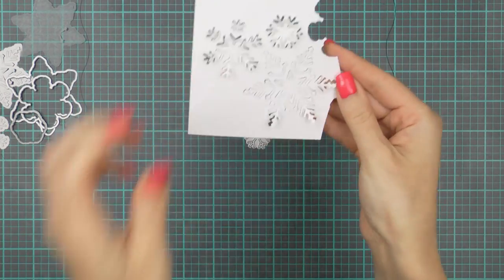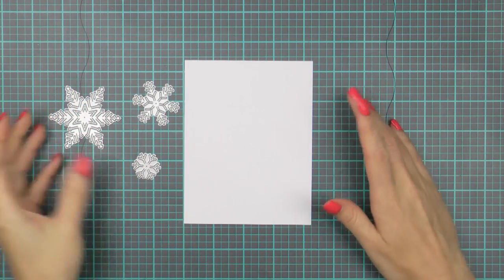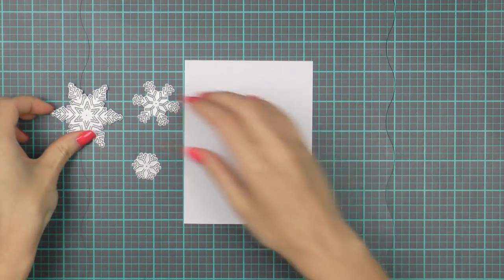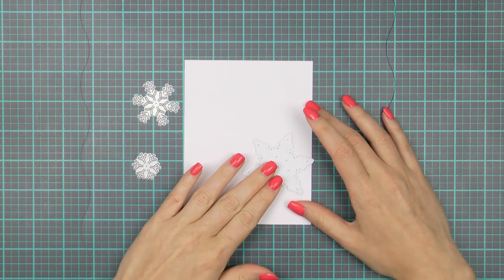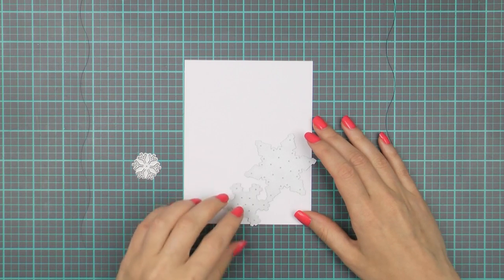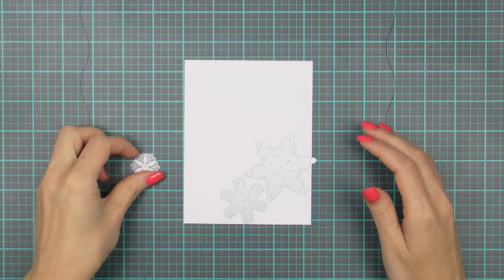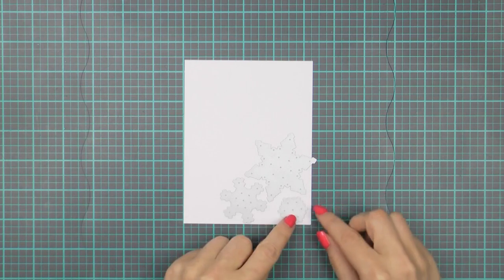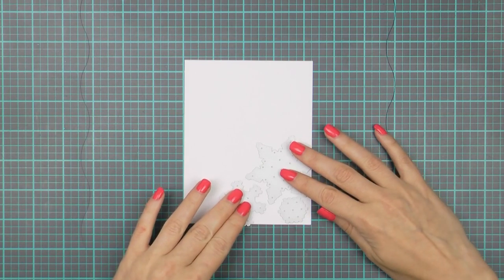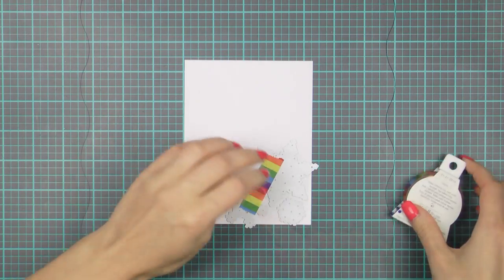Now let's move on to the card. Here I have a panel of white cardstock that is cut to 4.25 by 5.5 inches and I'm going to die cut snowflakes in two corners of this panel. I want my snowflakes to go outside the edge — I want this to look like my panel was cropped out of a larger panel — so I'm going to position my snowflakes making sure they go outside the edge just a little bit and tape all of them down with washi tape.